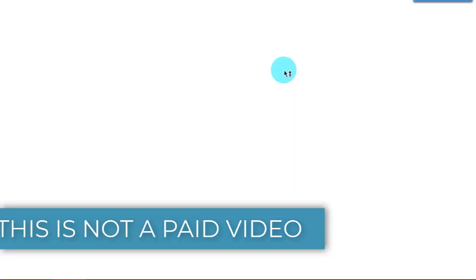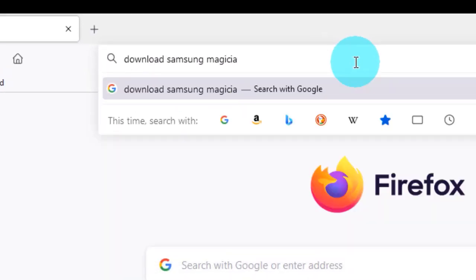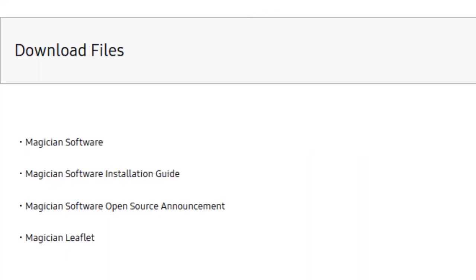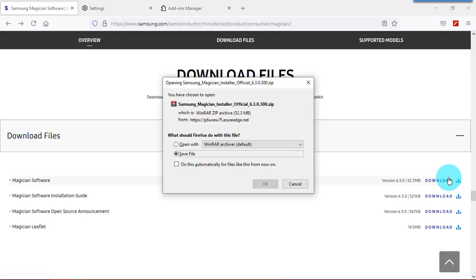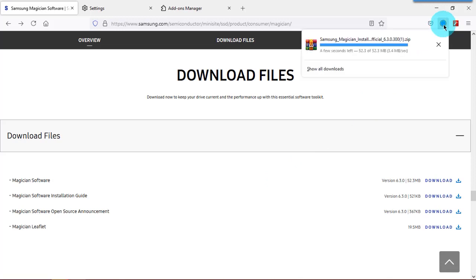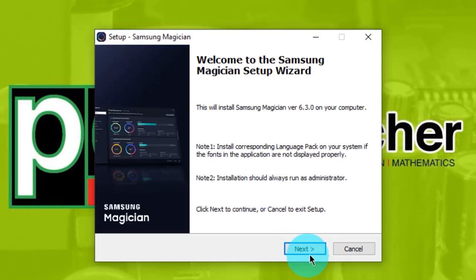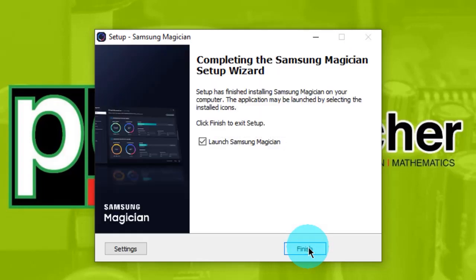First, download Samsung Magician. Samsung Magician can be used to monitor drive health, customize your SSD, and maximize performance. Download the Magician software, install the downloaded file, then launch it.